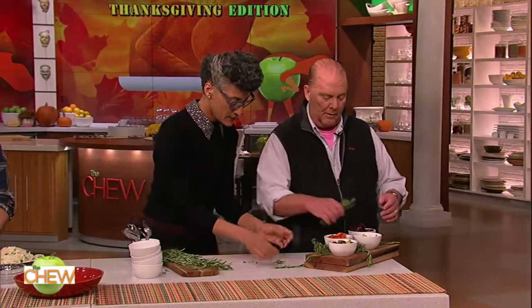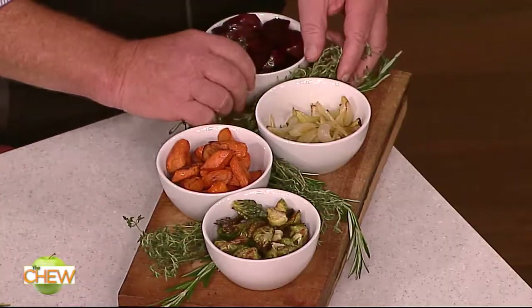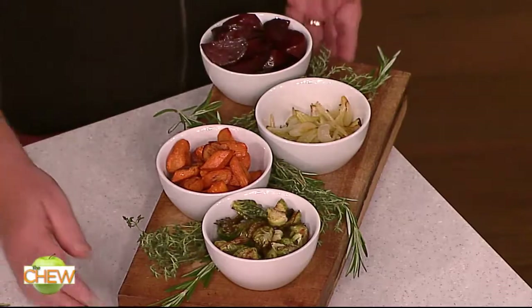So we're nestling that in like that. I'm a nestle king, Carla. So this is cool — now when you have to replenish your vegetables, you just take the bowls, and then your platter doesn't look all messed up.